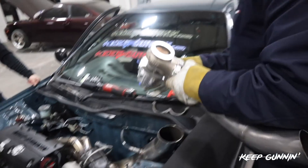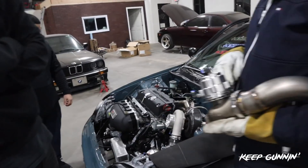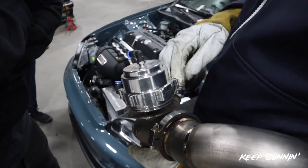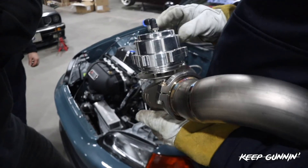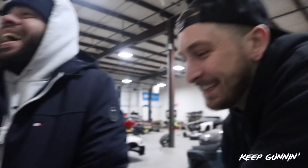We're back at Jimmy's shop trying to figure out this wastegate thing. The spring was too big, which is usually never the case. Now we've got to pop it open and try to get a smaller spring. It's about to get rough — health insurance jokes flying.